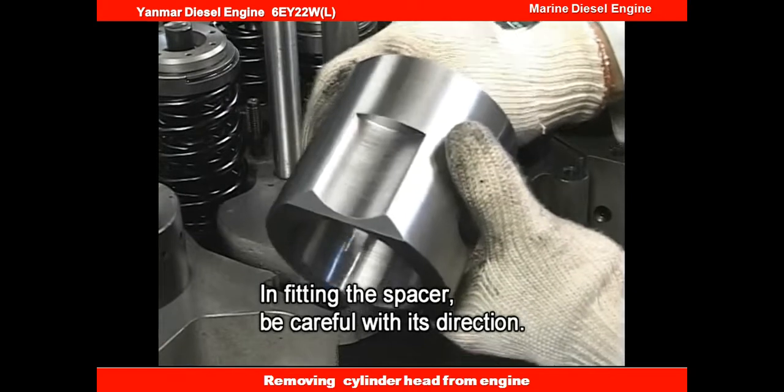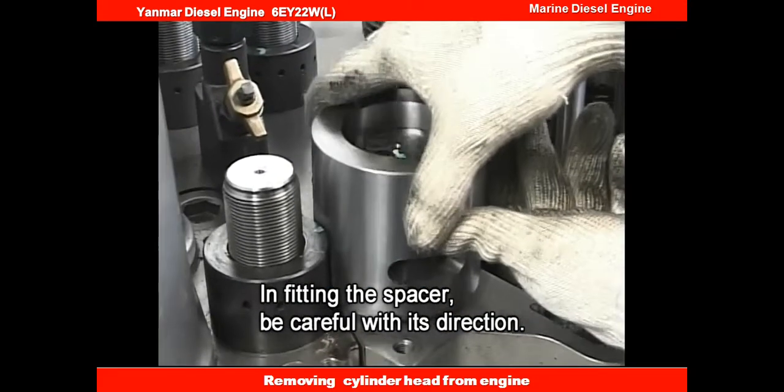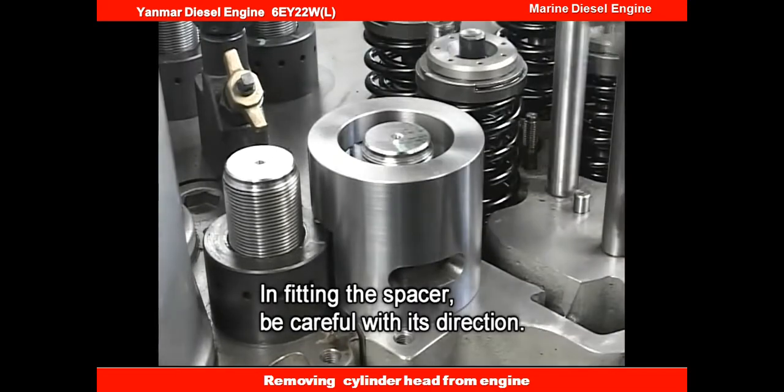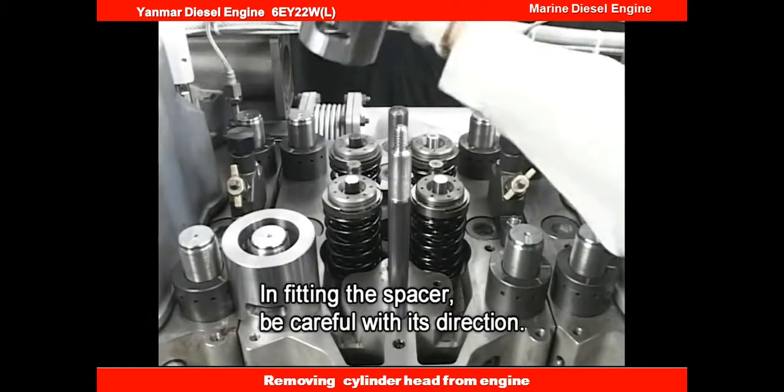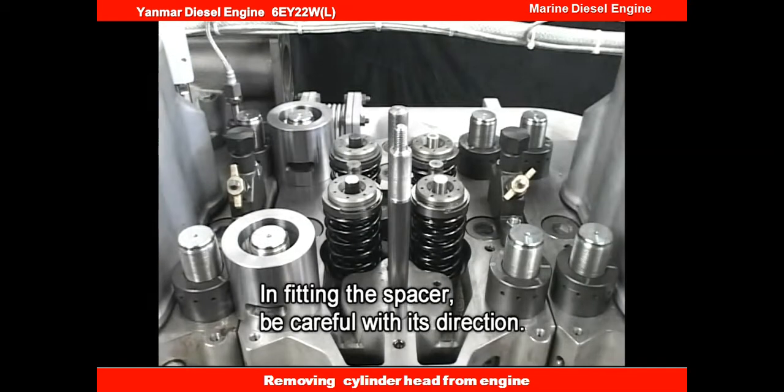The work for attaching the hydraulic tool starts from fitting the spacer to the tightening nut of the cylinder head bolt. In doing so, align the notch of the spacer to the contiguous head side. Fit the spacer to all four of the tightening nuts of the cylinder head.